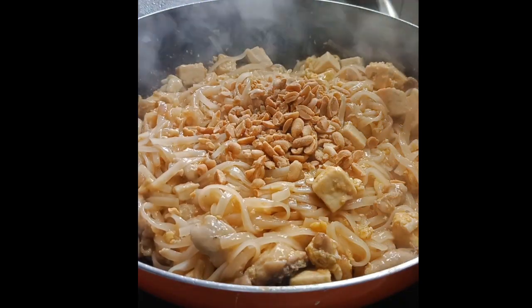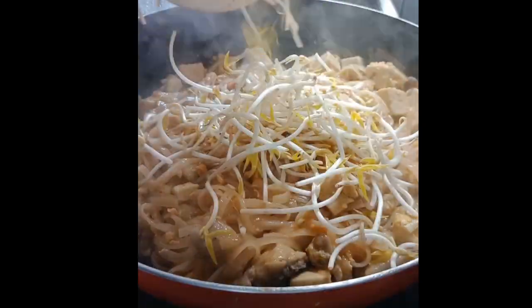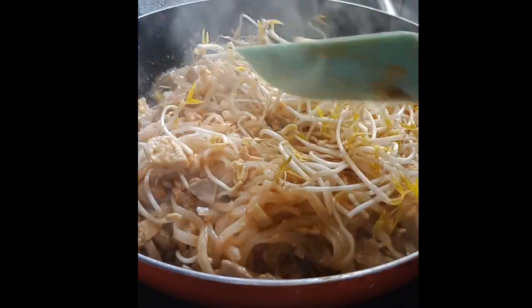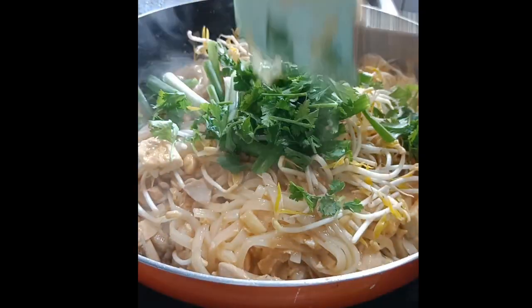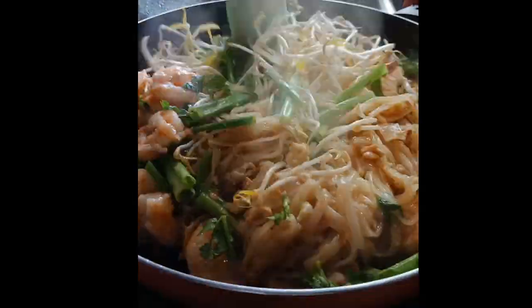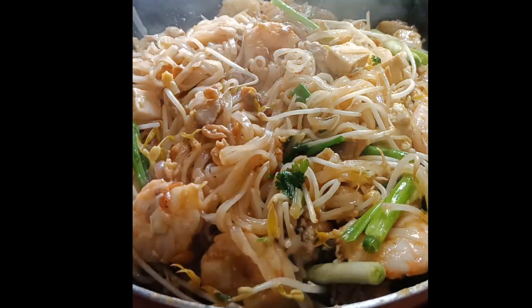Add the roasted peanuts, bean sprouts, spring onion, and cilantro. Put back the shrimps, give a good stir and mix well. Add black pepper and fish sauce to taste.